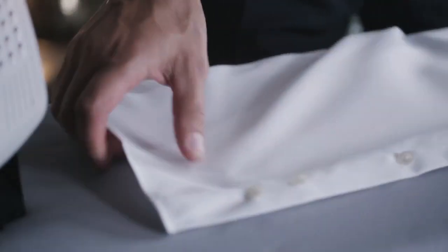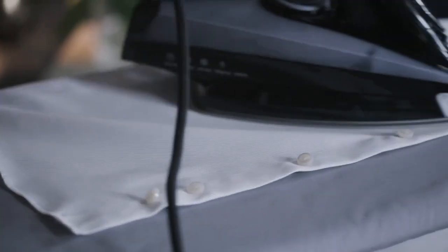I'll rotate the shirt to its front, and when I get to the buttons, I use the point of the iron to get around them.